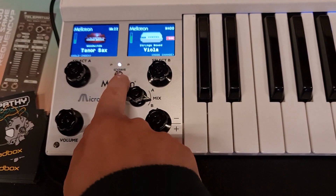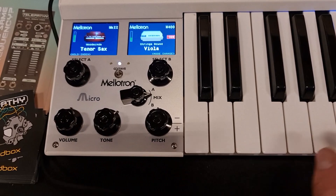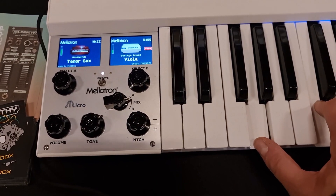So you've got the original samples in there, like the tape flutes and all that. Very familiar from Pink Floyd and the Beatles, as we know. This is a super compact version, so it's a handy one for less space. But you get the full-size M4000, which is on the original. It feels very much like playing what you would have done back in the day.